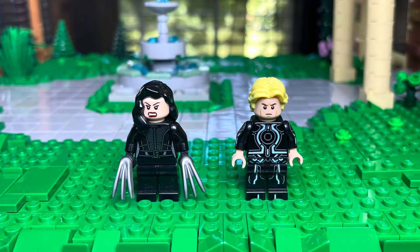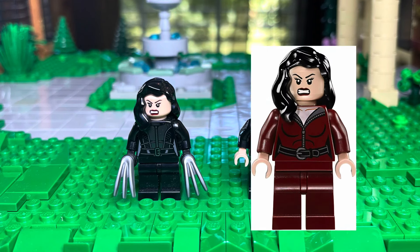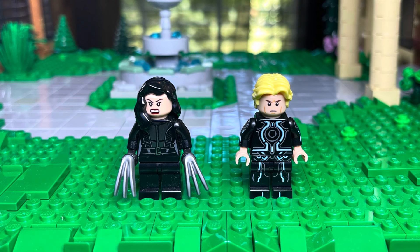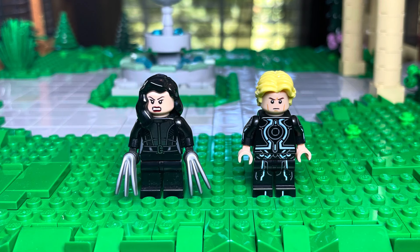Next we have X-23. She's using Catwoman's torso and legs, and then Taliyah Ghoul's face and hair. We also have Havoc — he's using a backwards Sam Flynn torso and legs and a blonde hairpiece.